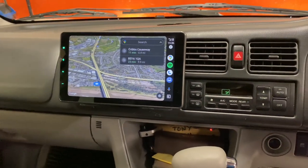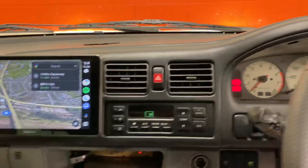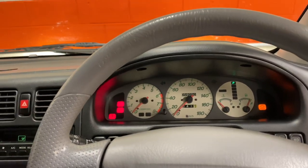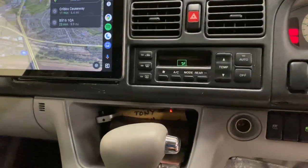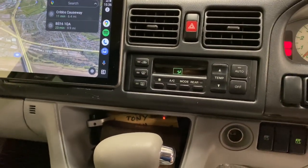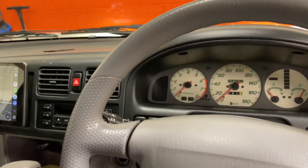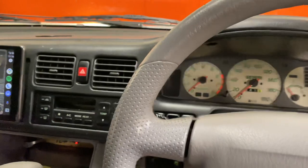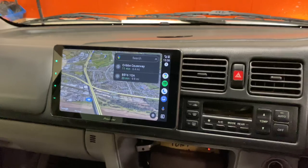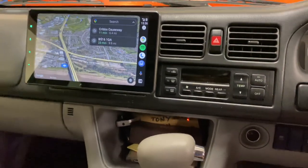As this is a camper van, it has a leisure battery, so we've wired the system to work through the ignition — key in, radio on, and vice versa. We've also wired a little illuminated switch just here, and with that switch illuminated, if we turn the ignition off — key out — the unit will actually stay on, powered solely through the leisure battery.